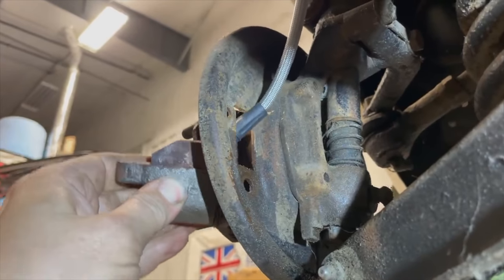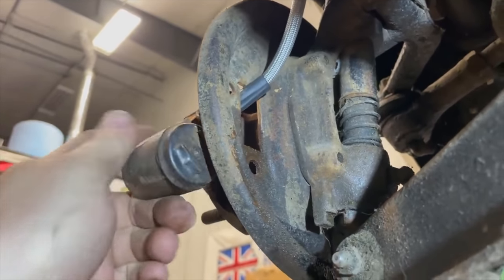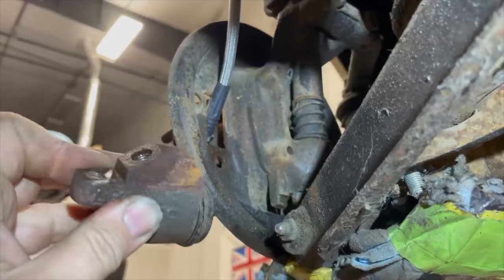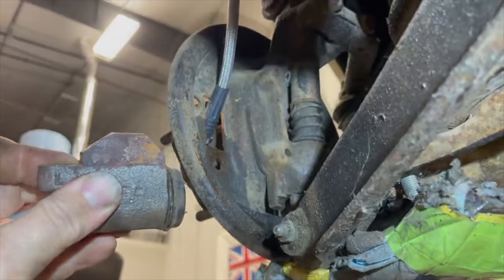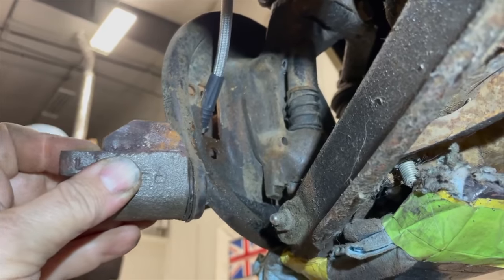I have my hose sticking through the hole and now I can just unscrew the wheel cylinder from the hose. Now that I have these original wheel cylinders off, I need to put the new ones on. They are directional — the ones on the front left have to go on the front left, and there's a different set for the front right. But on each side, the two wheel cylinders are the same.